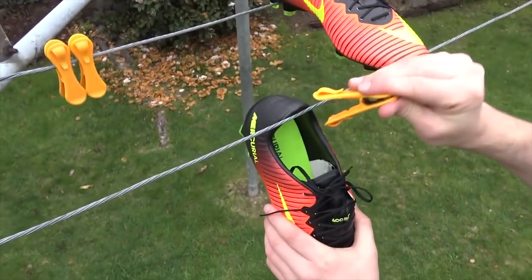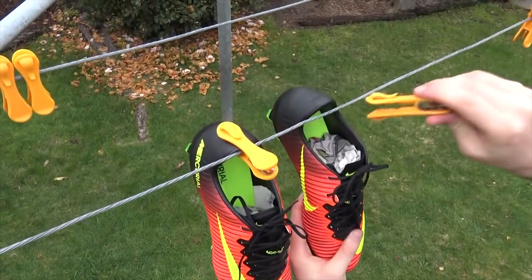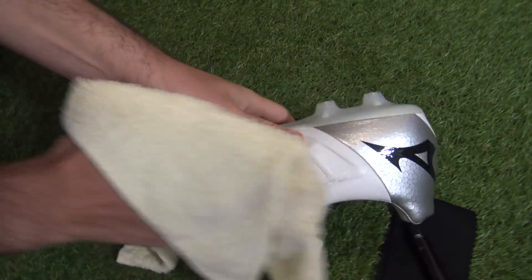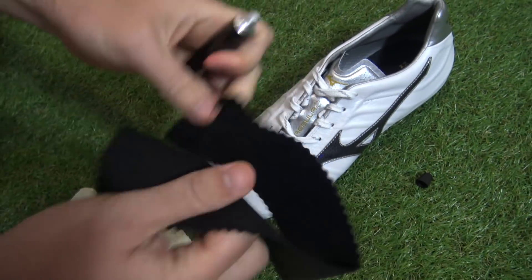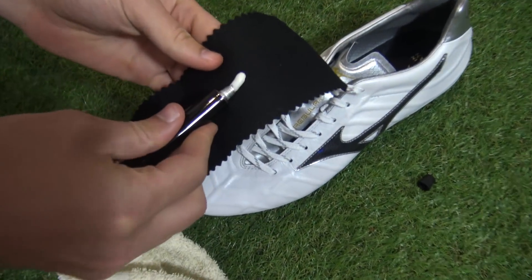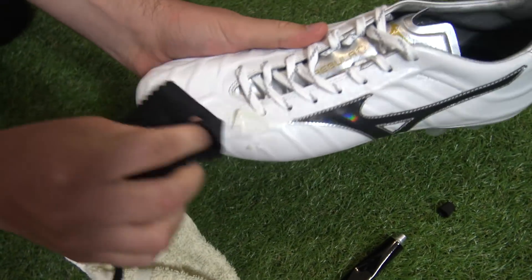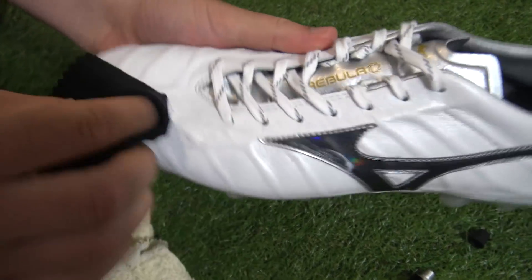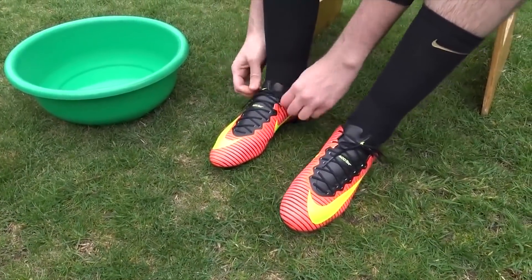For synthetic or knitted football boots, leave them in a cool dry area to dry naturally — not by a radiator or in direct sunlight. If you have leather football boots, it's a little different: quick pat dry, stuff with newspaper, and then apply some leather cream or dubbing to make sure that beautiful natural leather upper doesn't crack and stays luxuriously soft.